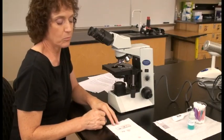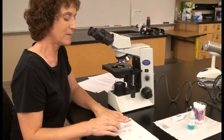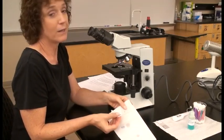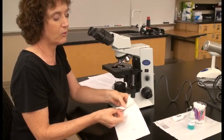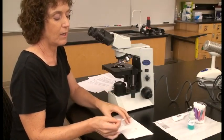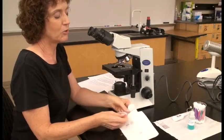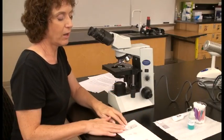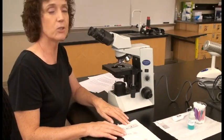Having the slide flat on the table helps you avoid breaking it. If you hold it in the air and scrape, there's a chance you'll be stronger than you think and break the slide. If it's on the table, there's no way to break it unless you use a hammer.